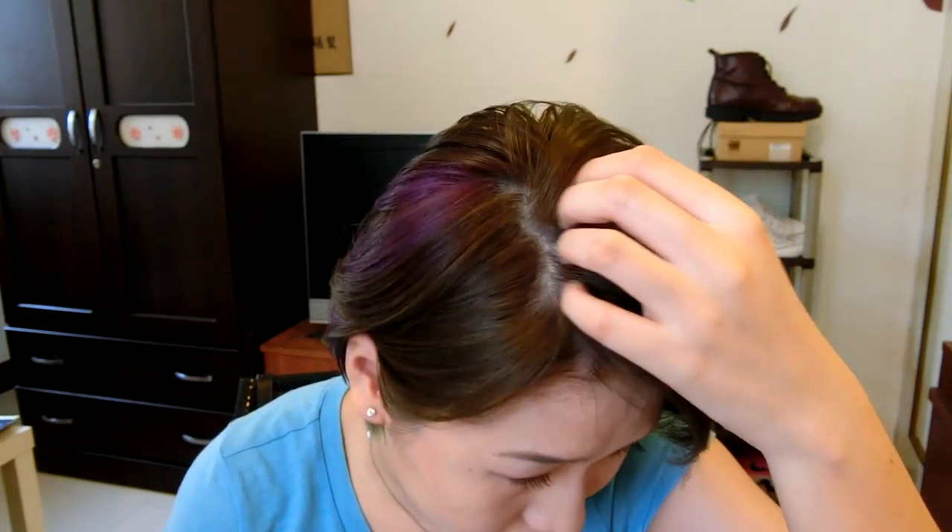Now you can see my hair is totally different. It's fluffy and you can see the different volume. Also, one thing is that it's not greasy anymore. It's just like I've just washed my hair.